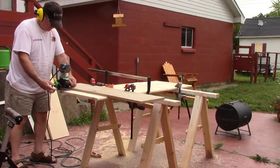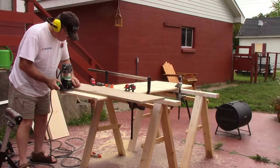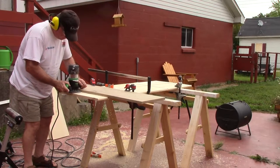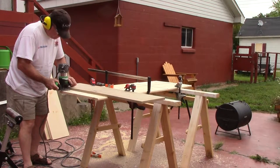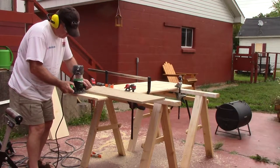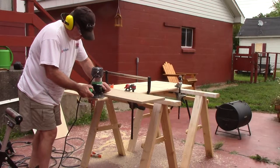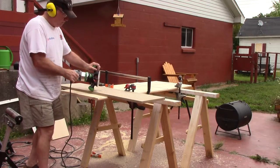I'm going to use a router with a three-quarter inch bit to make my dados. I have a board clamped to the piece that I'm working on as a guide. I went and clamped both of the end boards together so that I get the same dado on each end. I didn't want to make too deep of a cut, so I made three passes using that three-quarter inch bit, going down an eighth of an inch at a time.